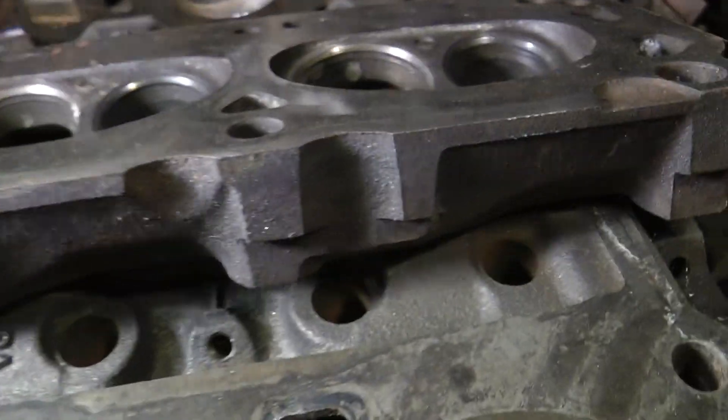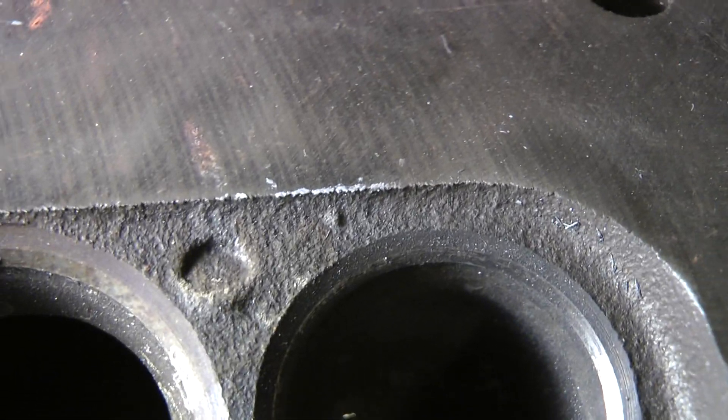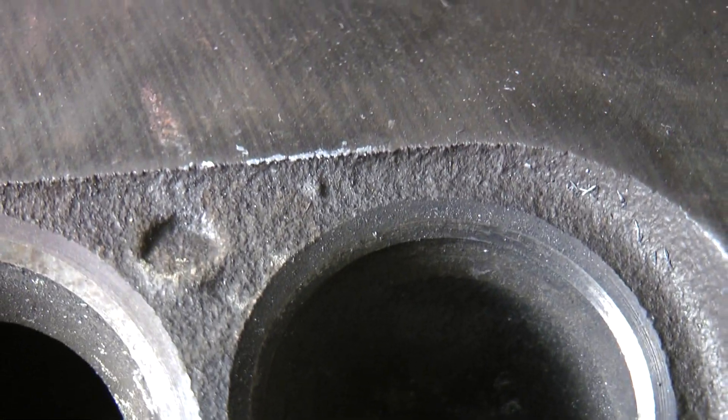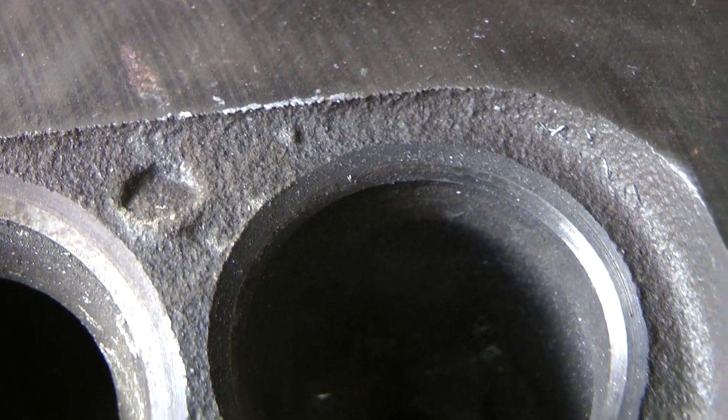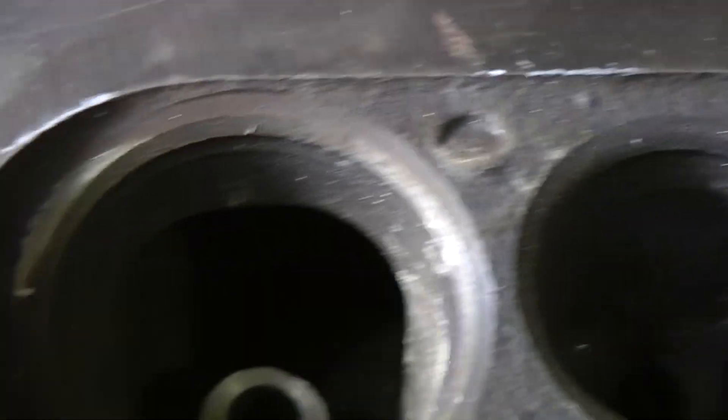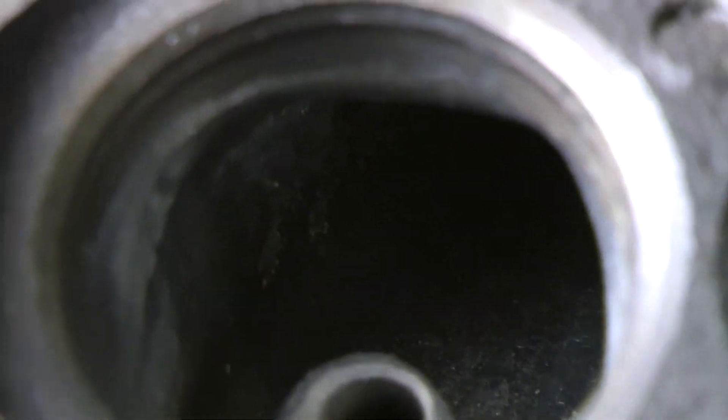I don't really have a finished one to show you — these are all the initial cuts. But from the factory on your exhaust side it looks something like that. You can see the rough sand texture from the casting still in the bowl. These are completely untouched and factory. When I last left you, we were working on the short side radius.